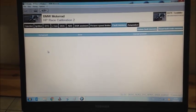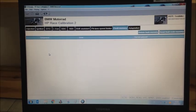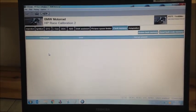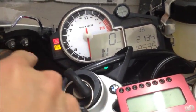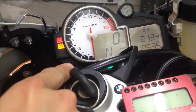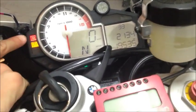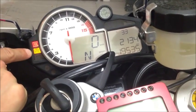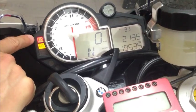If the fault codes are still appearing, please make a screenshot and send it to us. Also make sure that no failure lamps are on — these lamps are normal and will turn off when you drive.